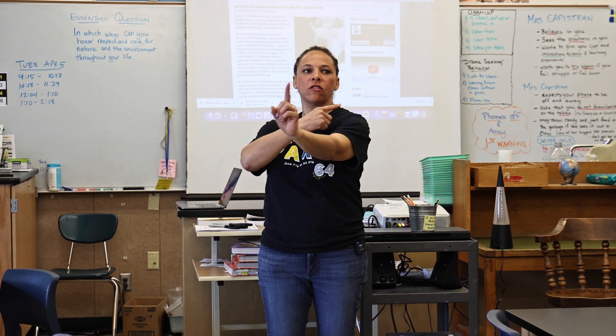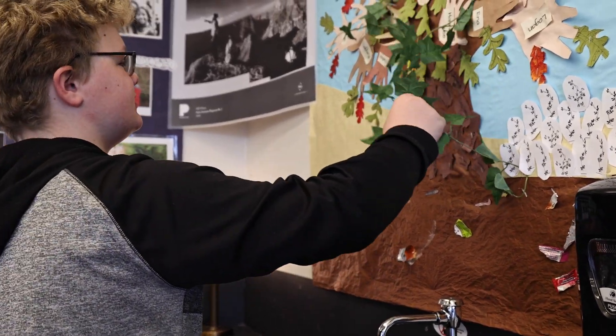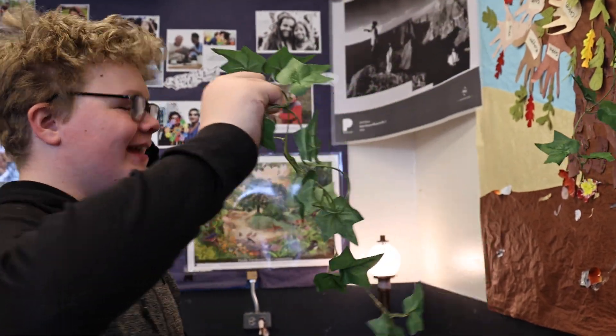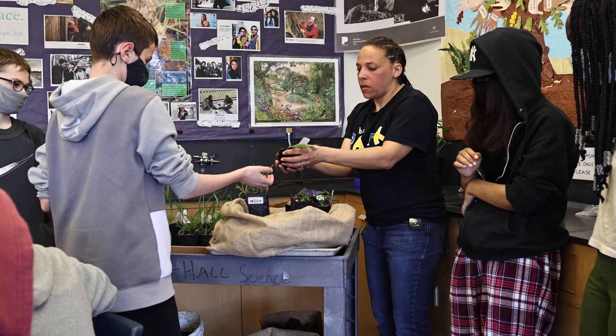So what we're going to be doing is rotating this direction. This area over here, we cleaned it up and now we're planting certain native plants, and it makes it easier for the world to thrive.